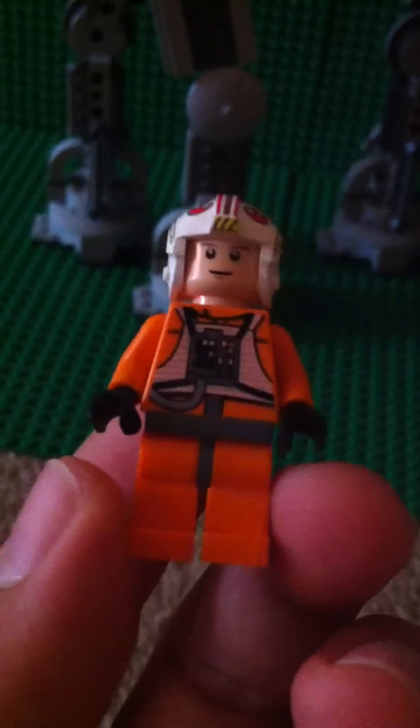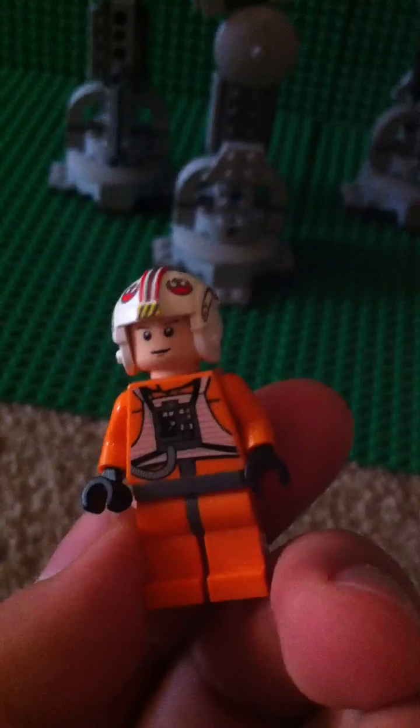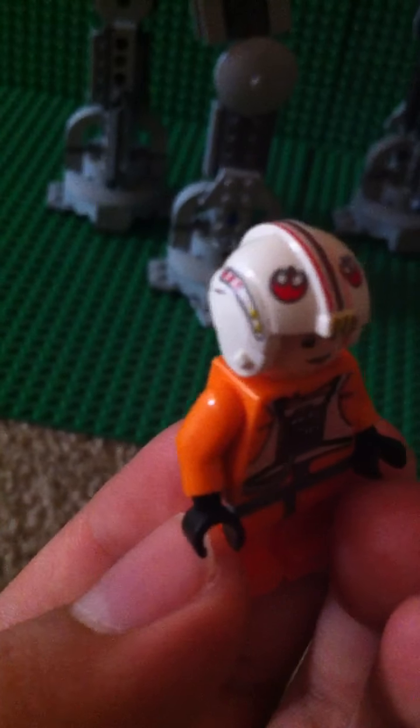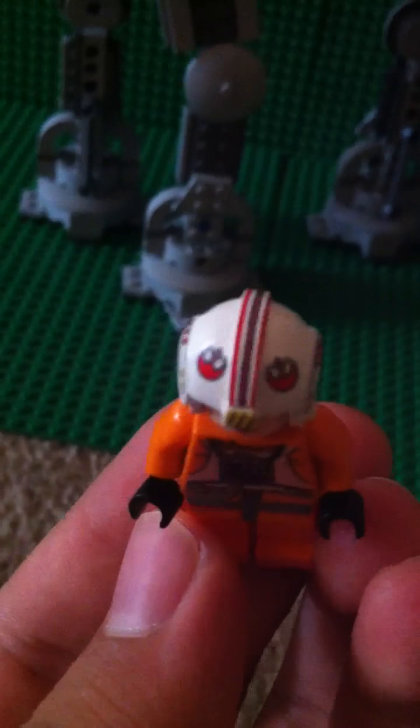Now we have Luke Skywalker with his Pilot Uniform. The uniform looks a bit different from the others. And there's this helmet — pretty good design on the sides and the top, with a Rebel logo right there.